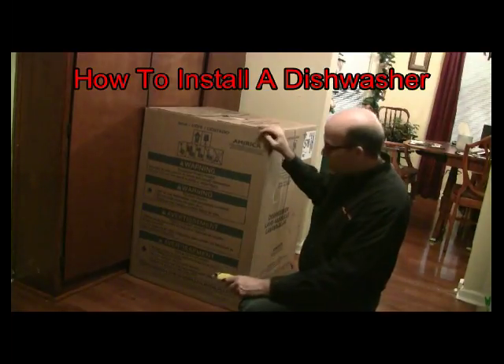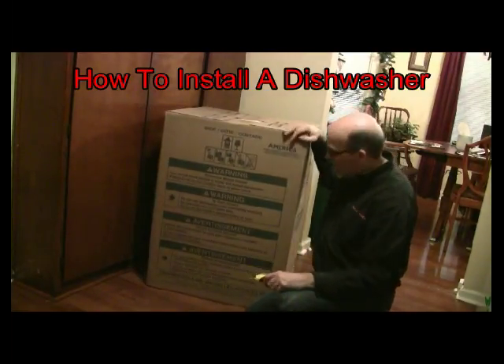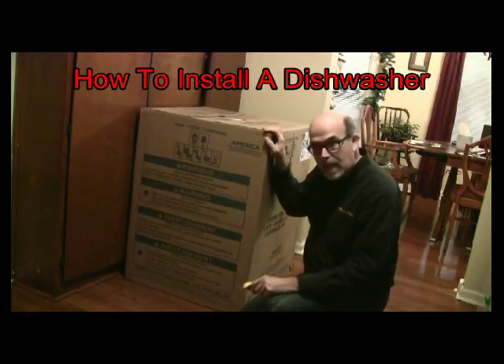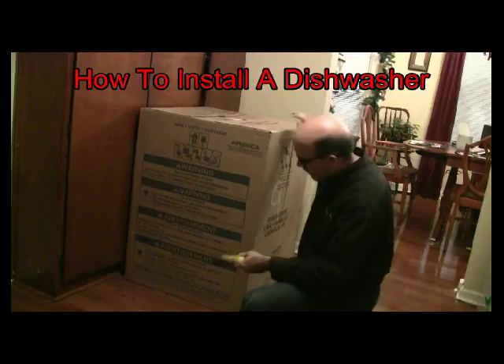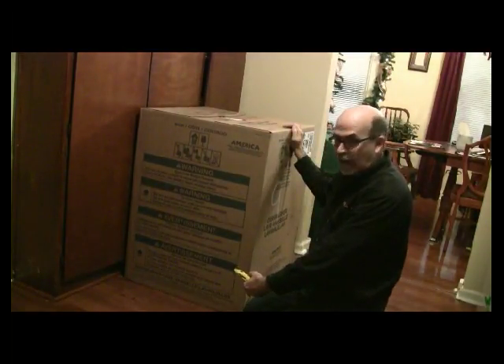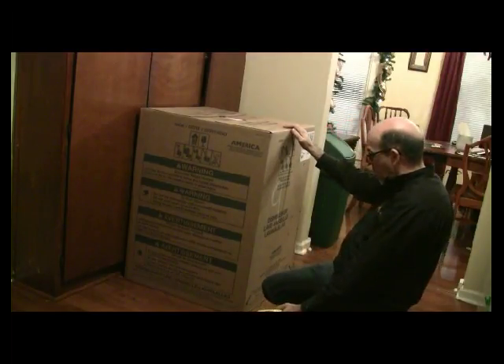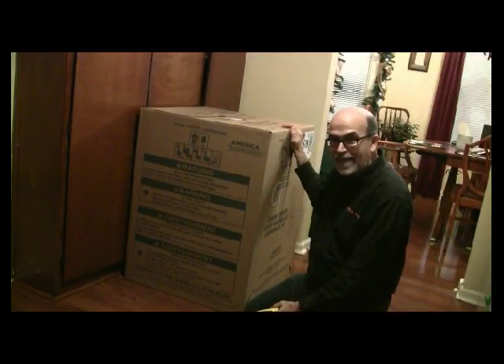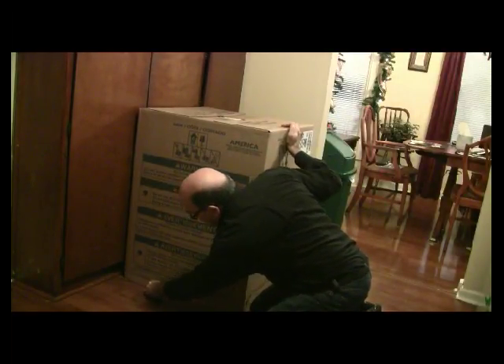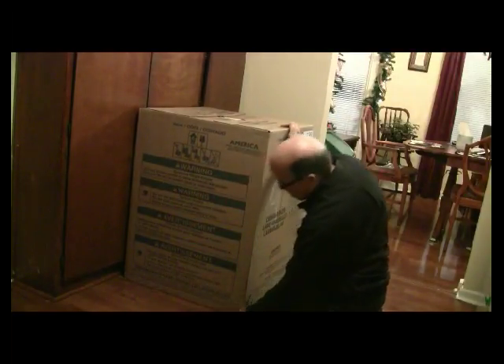We're ready to go ahead and take the dishwasher out of the box. Some important things: there's a line at the end of the box that tells you not to cut above it. So go ahead and take your box cutter and cut right at the line.